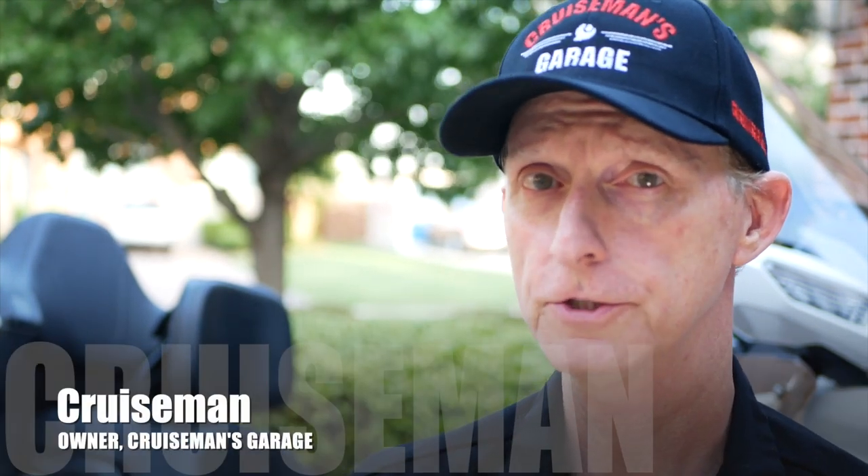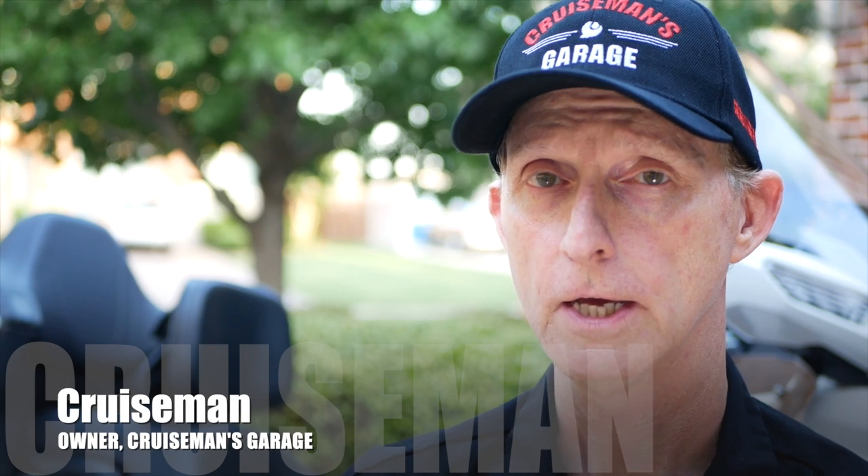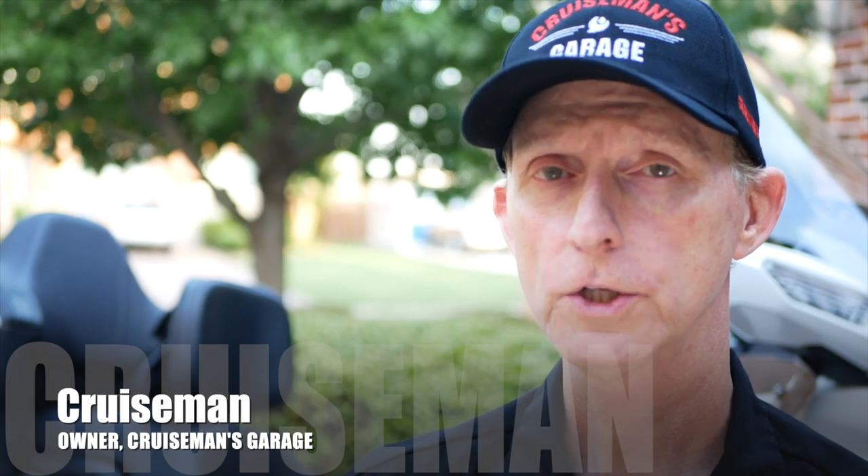Over the last year and a half, I've put a lot of accessories on this 2018 Honda Goldwing. So let's take a look at which ones I like, which ones I'm not crazy about, and which ones I would avoid altogether. That's coming up right now.